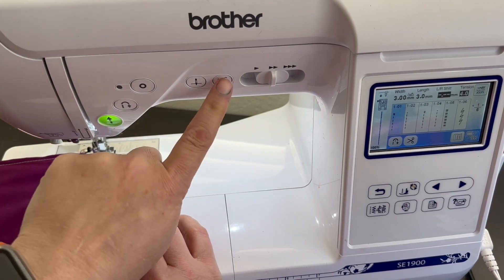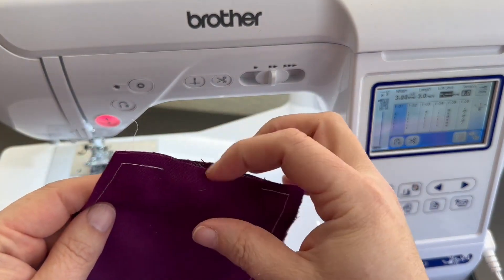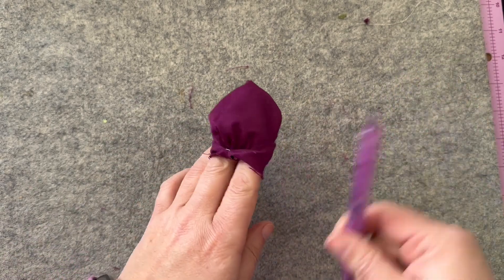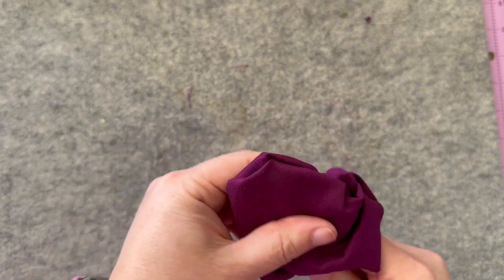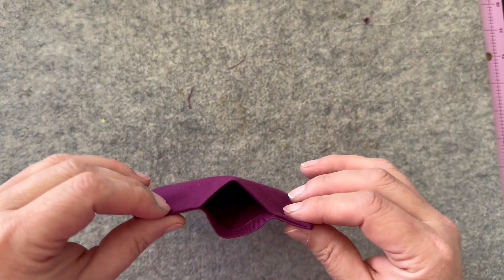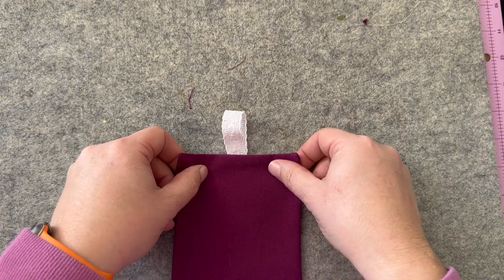This is a wonderful project and it makes a really terrific gift as well. As you can see, I've got my little hole there so that I can flip this right side out. I'm just using the soft rounded end of a pen here to turn it right side out and get the corners. Your ScanNCut stylus is another really great tool that works well. You can see I've still got my opening there — that's where our little ribbon is going to go.